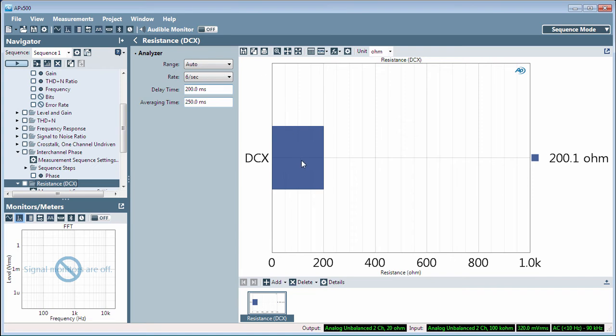Here you can see that we are measuring a resistance that is just a bit over 200 Ohms. The Range control selects the resistance measurement range for the DCX. Rate chooses one of two reading rates for the DCX meter. Averaging time sets the duration of the window for a rolling average of DCX readings. Delay time is for use during an APX automation sequence to delay readings after a step change.